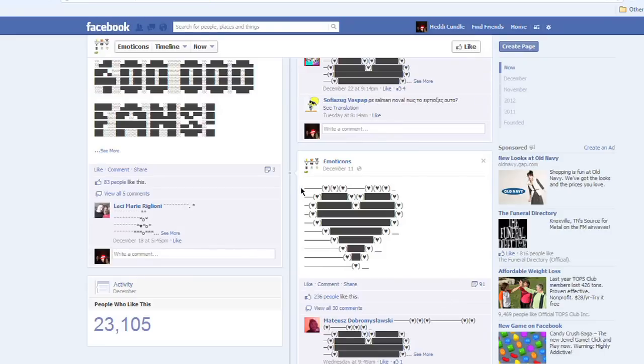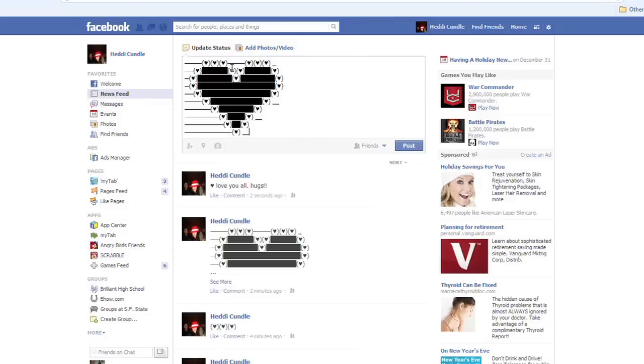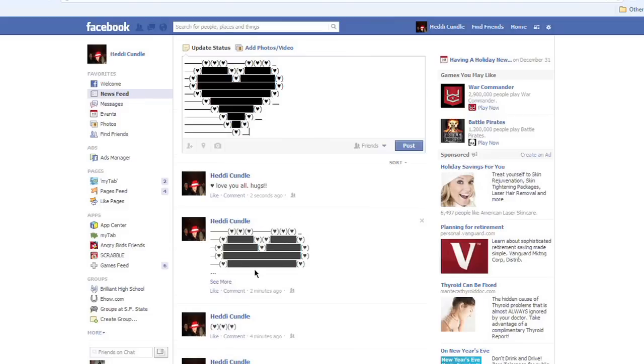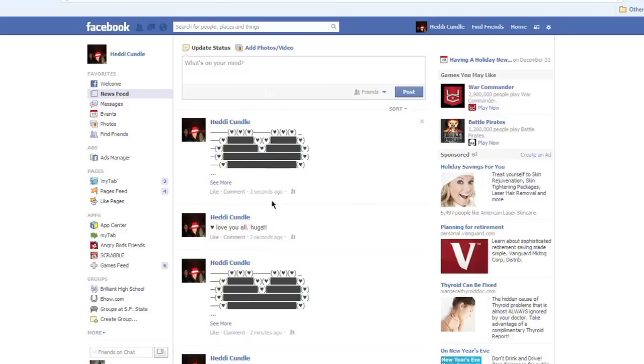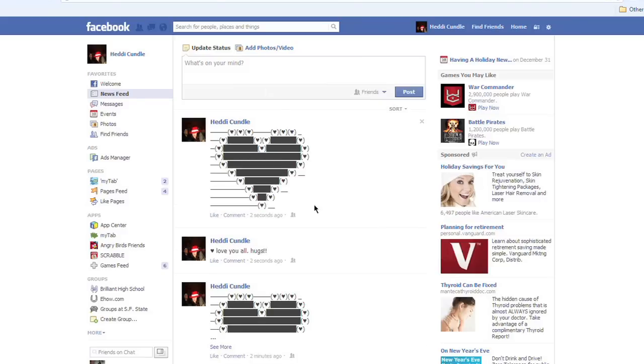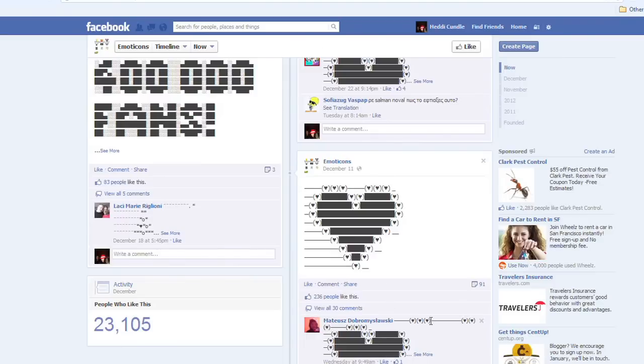So I went over to Facebook emoticon — emoticon, not 'emokiton' — and copy and paste it into your own status update and post it out. You've got to remember you've only got so much space; it won't show the whole thing. Click on 'more' and there you go — you can see the whole thing. There's another heart and we're all hugging it out today.